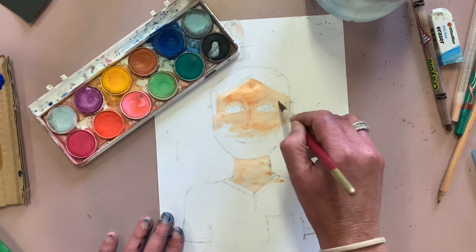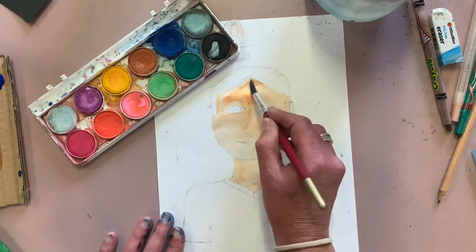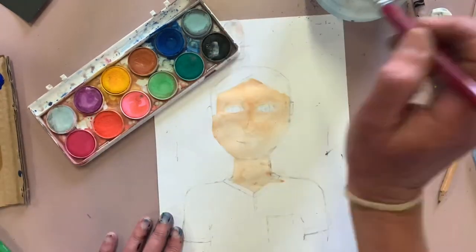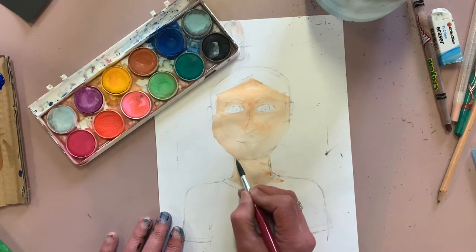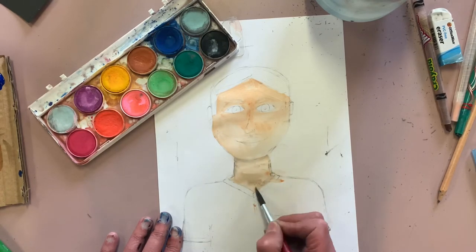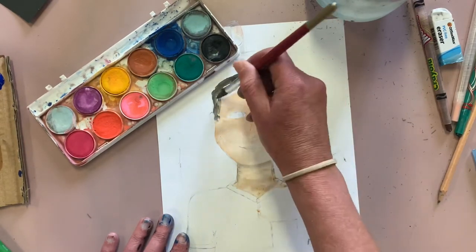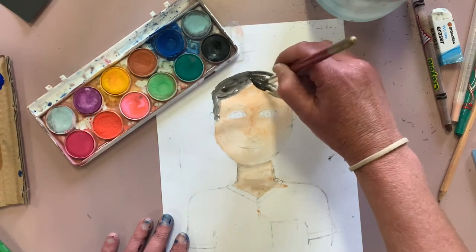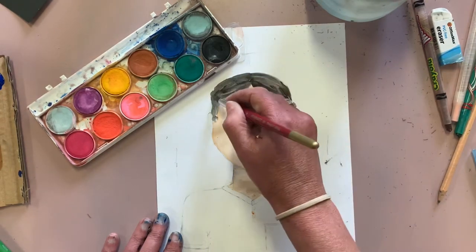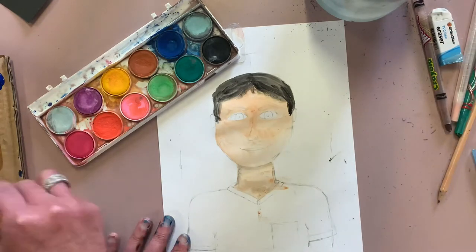I'm doing the skin color pretty much all over his face, making sure I leave the eyes white. I can go over the lips since they're more of a skin color than white. For the neck, I'm touching in a little bit of black to give depth and darkness. Remember we have shadowing on our face, neck and body wherever light isn't reaching — that's where we get detail and depth. Now brushing in his black hair — it's scruffy and not super neat, because it's hair, not perfectly painted lines.